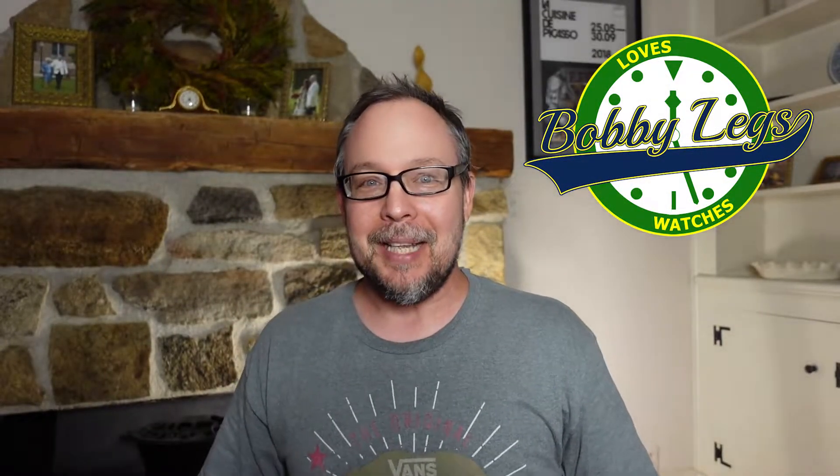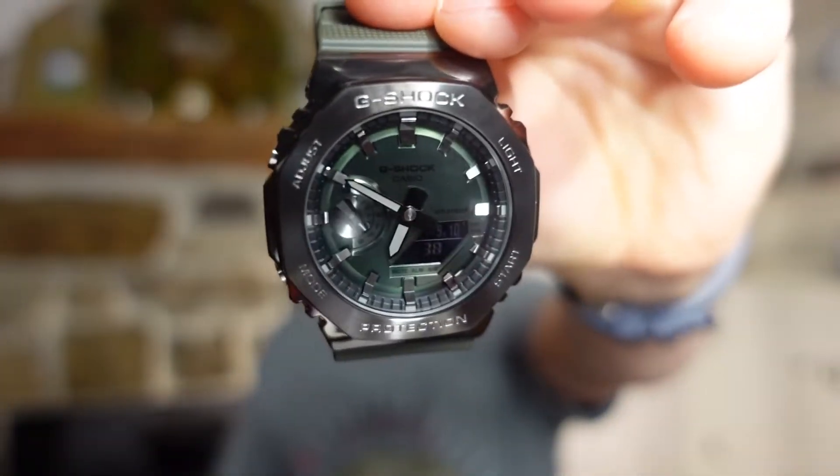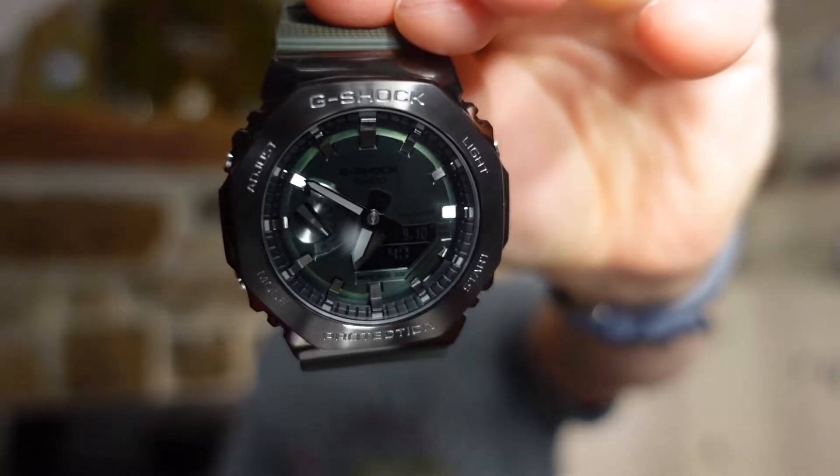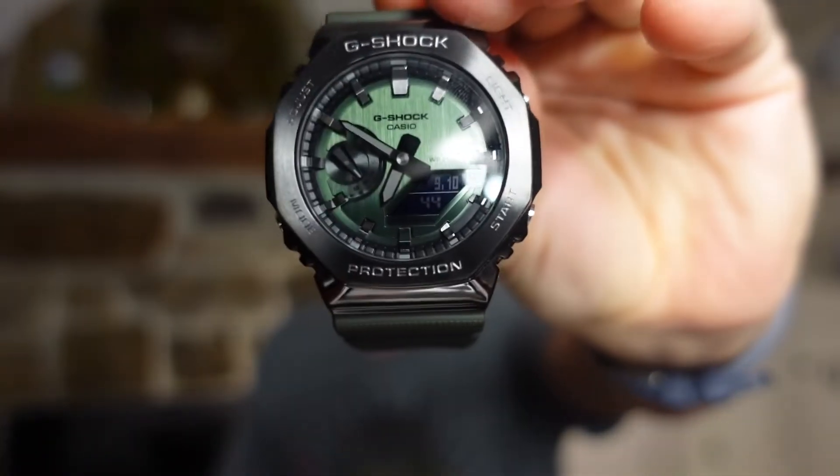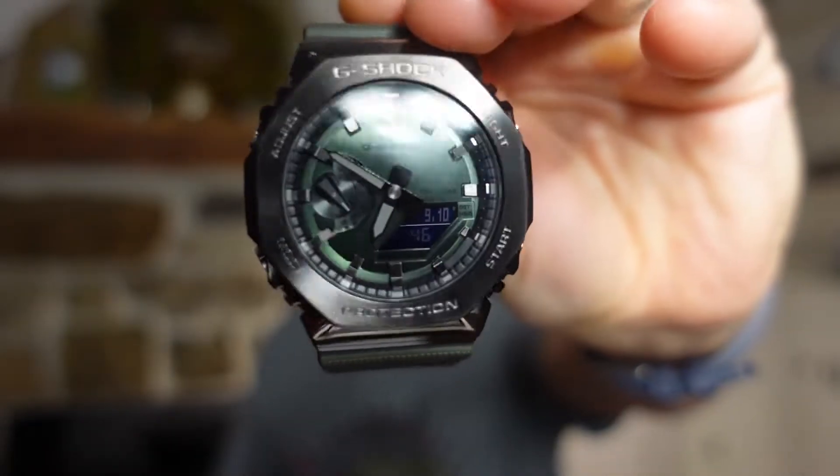Hey there, it's Bobby Legs and welcome to another episode of Bobby Legs Loves Watches. Today I'll be reviewing the Casio G-Shock GM-2100B-3A, also known as the Stainless Steel Casio in green.